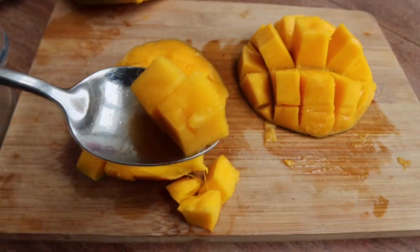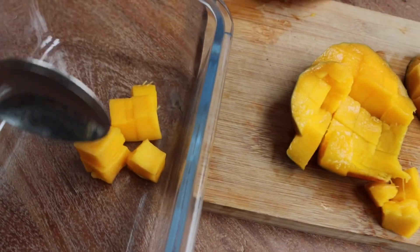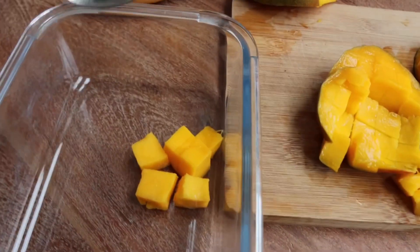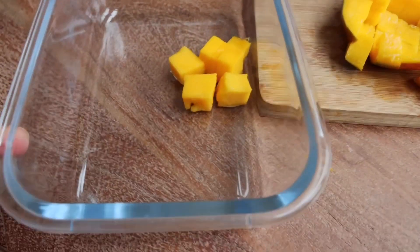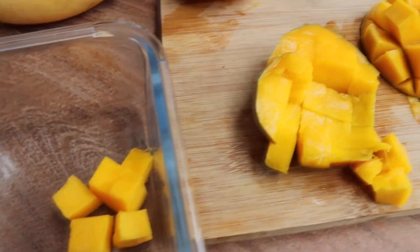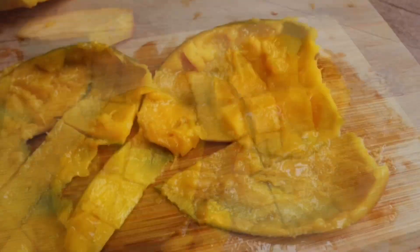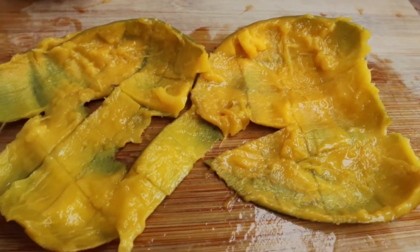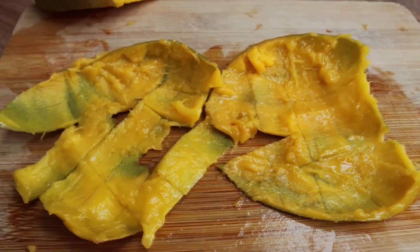I'll be making ice cream, so I will put our mangoes into a container to freeze. I will cover this container and put it in the freezer, then we'll make ice cream. As you can see, when we scoop out our mangoes with a spoon, there's not much waste, which is a good thing.